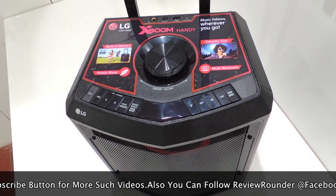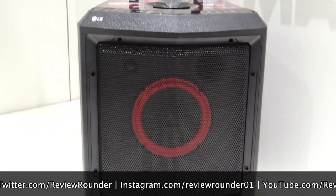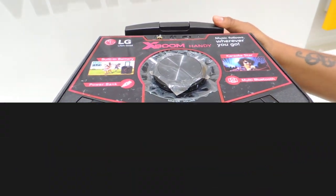So that's all about the review of LG FH2 XBOOM portable speaker. Thanks for watching the video. If you have any query with regard to this video, kindly drop it in the comment section so that I can resolve your queries. Before signing off, kindly give a thumbs up if you like the video or thumbs down if you didn't. Don't forget to like, share and subscribe to our channel. Thank you.